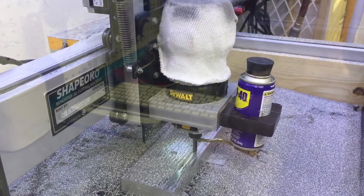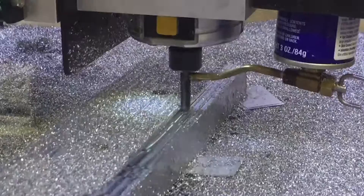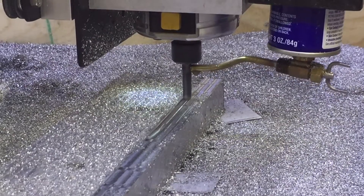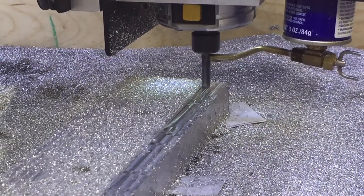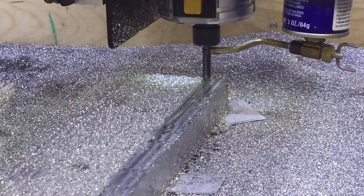While the machine might have successfully cut wood, it may not be rigid enough to cut aluminum. You need to double-check all your fasteners — they need to be tight. The Delrin V-groove rollers all need to be snug up against the channel, upper and lower V-grooves, tight.